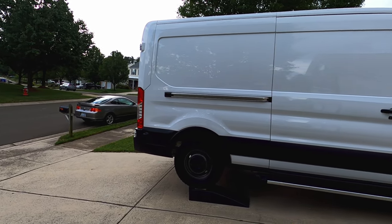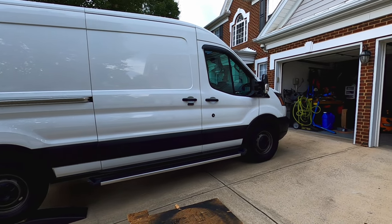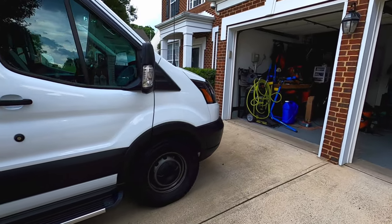Just look at that — I just gave that bad baby a bath and a full body wax, and I'm telling you she was one dirty van.